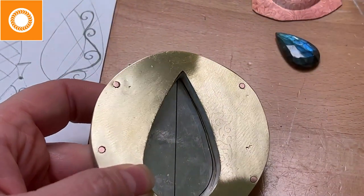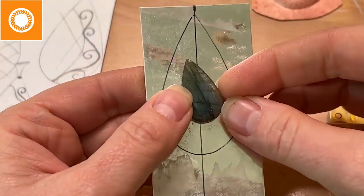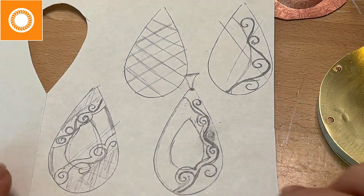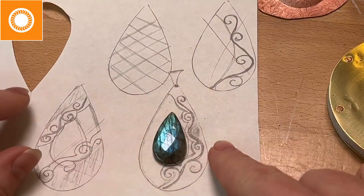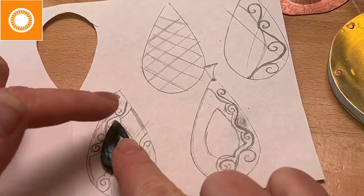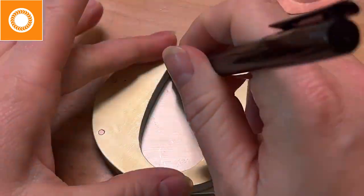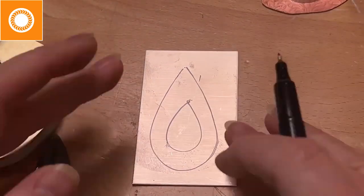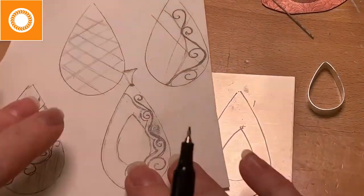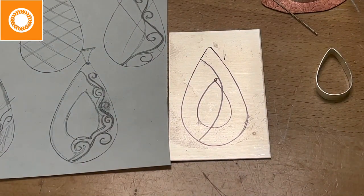I traced the stone onto my sheet to make certain I had enough space and to get a visual of how things were going to lay out. I played with a couple of different design ideas. The one on the right — which is the one I decided to use — would have one spot that overlays the stone, with a bezel that swings. The other option would have had two overlay spots. I went with the one on the right. I'm just giving myself a visual with my marker.